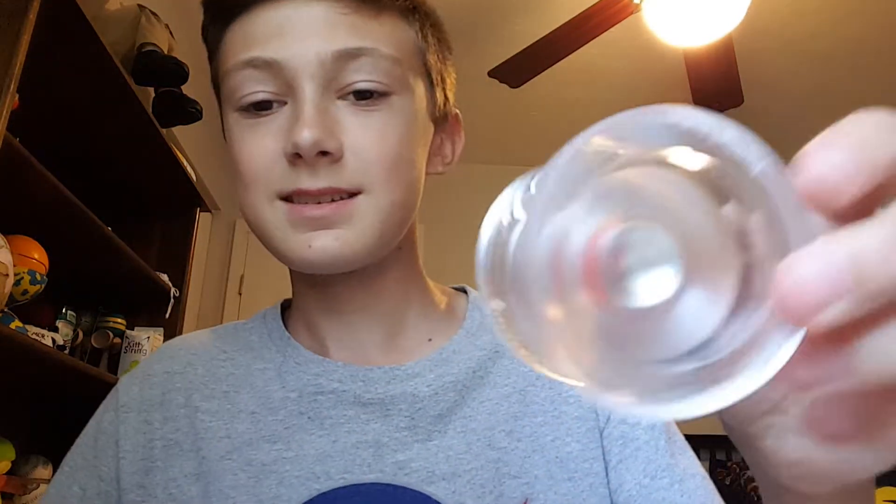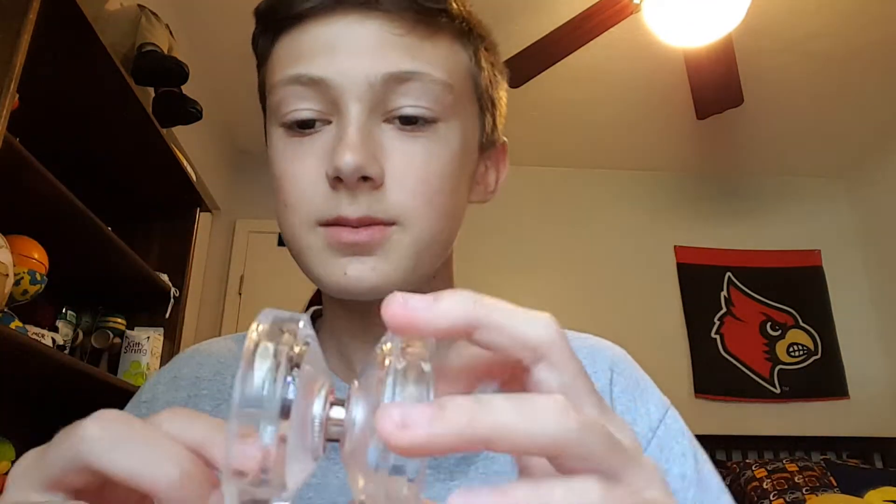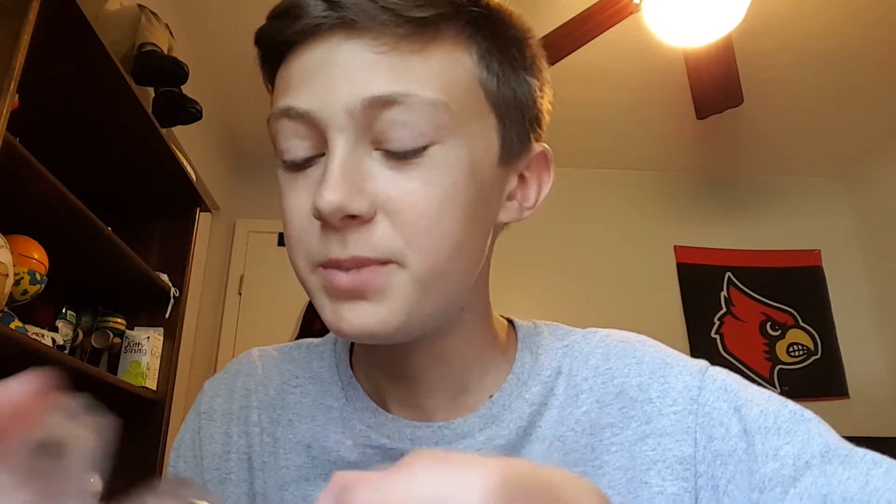Alright, I'm just going to pull this off now, gotta pull this thing off the bearing. There we go — bearing's spinning now. Basically, this is the yo-yo. I got the clear version. The first thing I noticed is this yo-yo is a little bit bigger than I expected it to be. Let me go get the Edge and compare it.